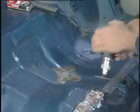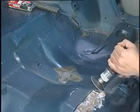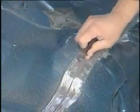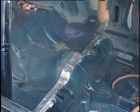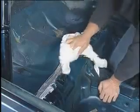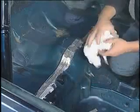Begin by removing any original sealer material from the seam area with an angle grinder. Scuff and sand as needed prior to primer application. Blow off the sanded area with compressed air and clean the bare metal with Fuser plastic and rubber cleaner, stock number 703.